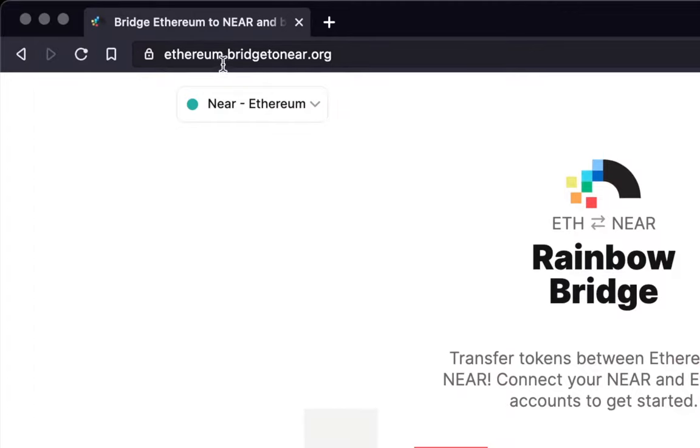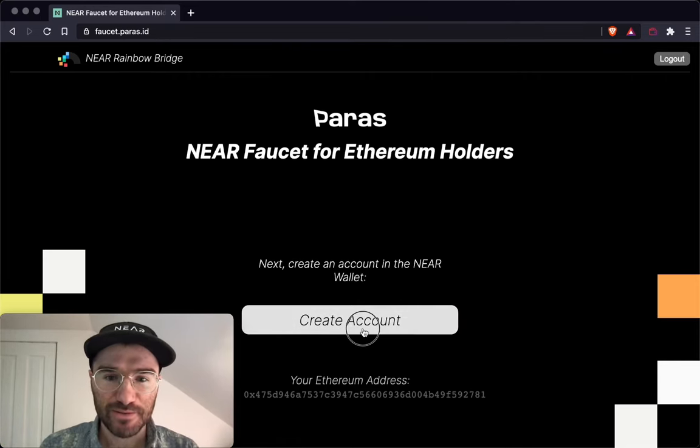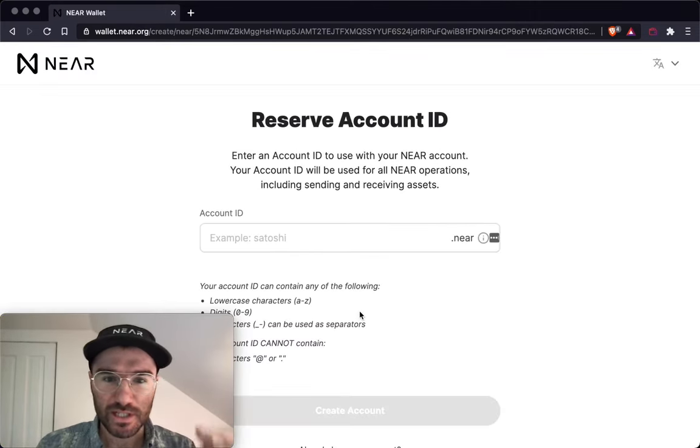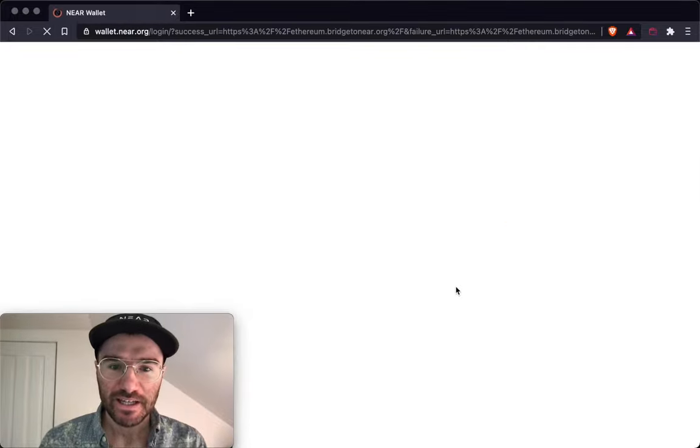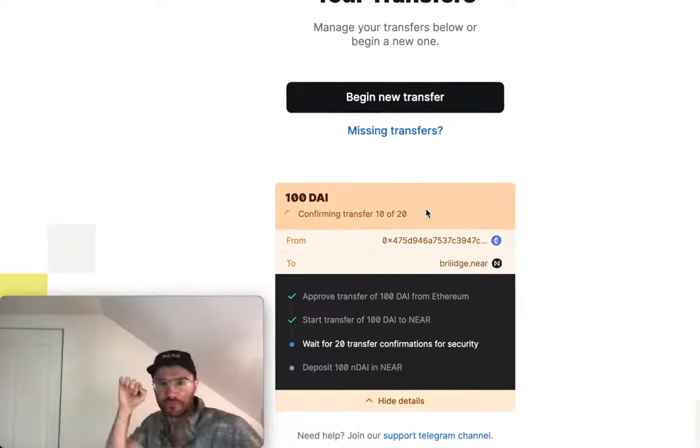Go to ethereum.bridgetoneer.org. Connect with Ethereum. If you don't have a NEAR account yet, you can create one using the faucet. Connect with NEAR and send your ERC-20s across the rainbow bridge.